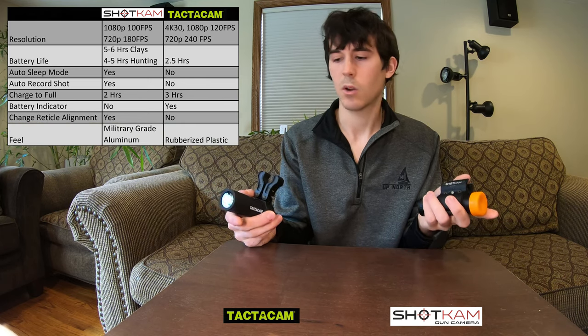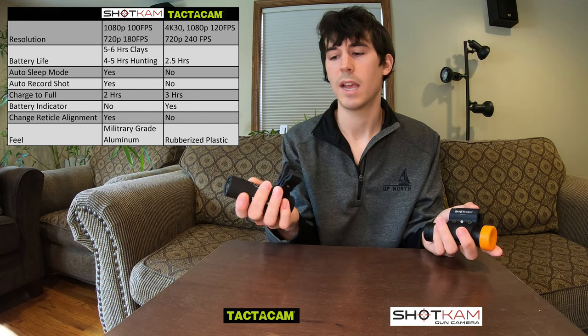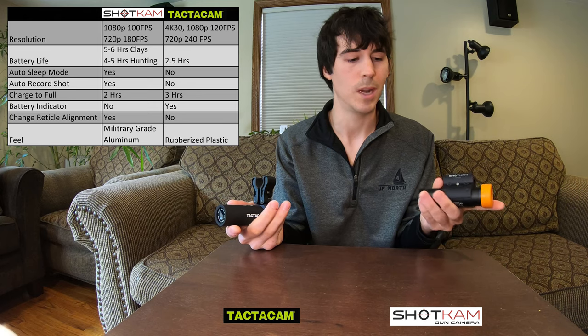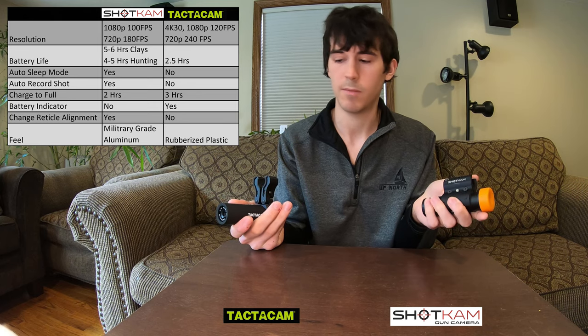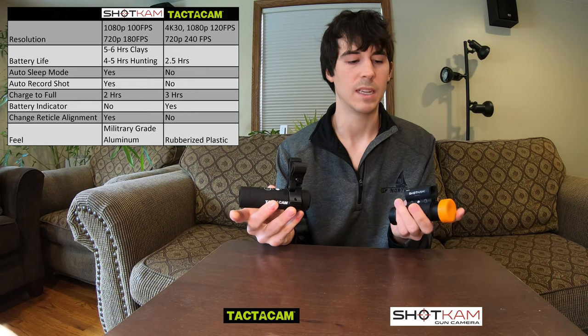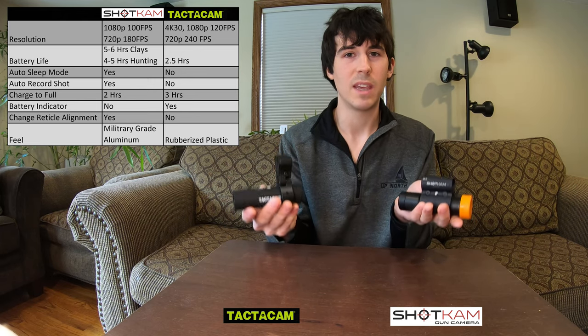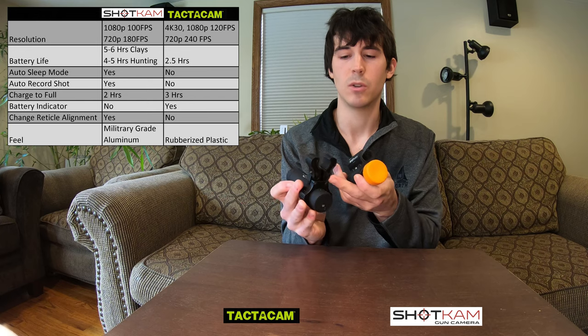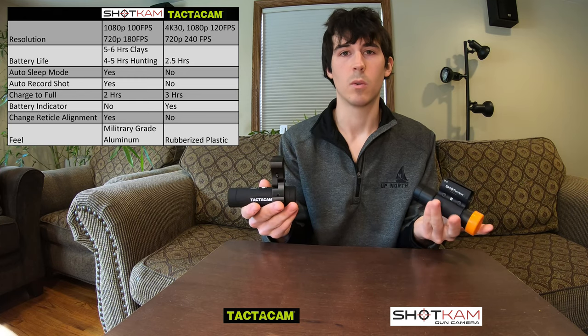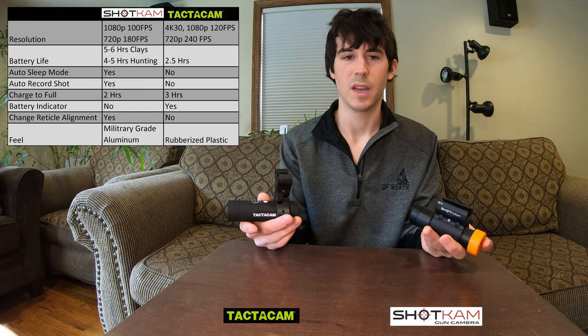The feel of these cameras is quite different. The Tacticam has kind of a rubberized plastic coating, while the Shotcam is made of military-grade aluminum, so it has more of a metal-type feel. The Tacticam camera itself might weigh a little bit less than the Shotcam, but the Tacticam's mount is very bulky, whereas the Shotcam is nice and compact. So they are very similar in weight when fully assembled and mounted to the gun.